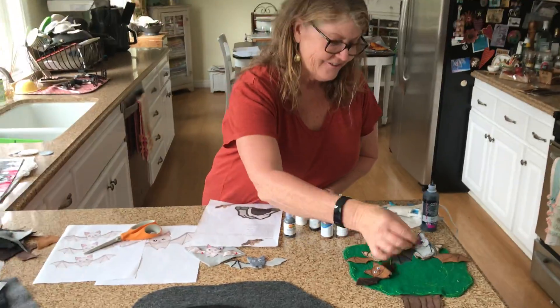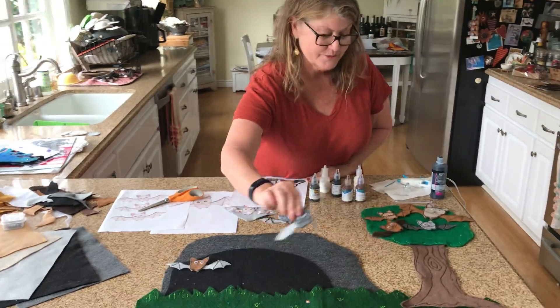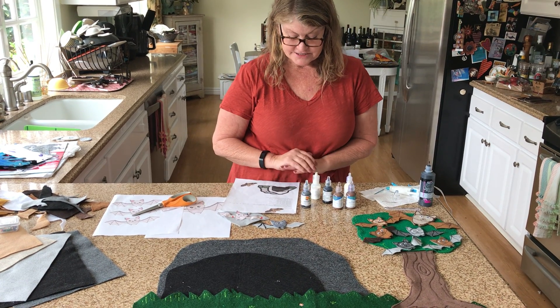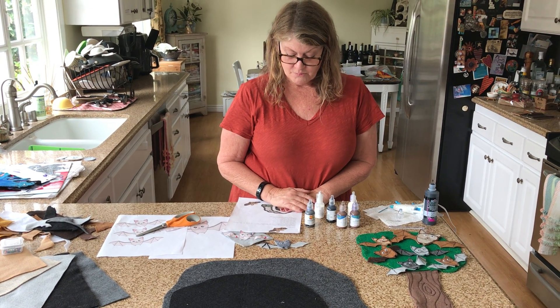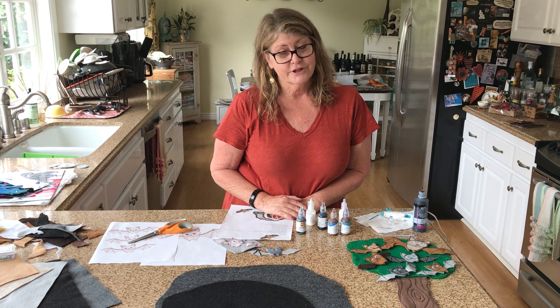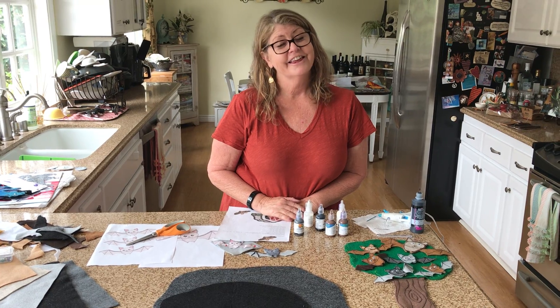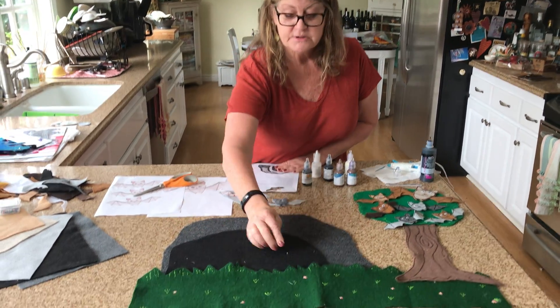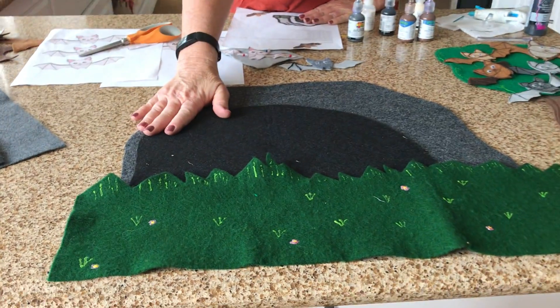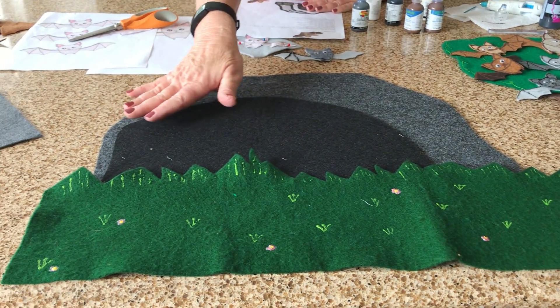You continue until they have all flown back home to their mama in the tree. My ending goes: 'Five baby bats back home with their mother — they were not ready to just live with each other.' I didn't use a pattern; I just looked at a picture and cut these out.